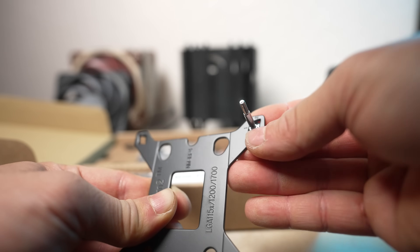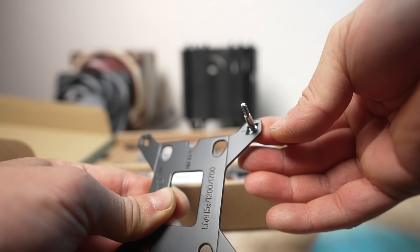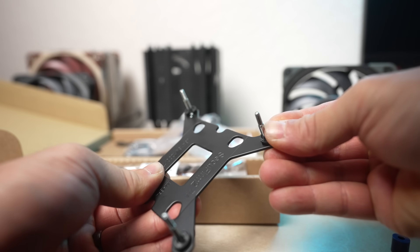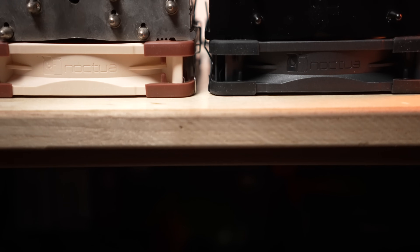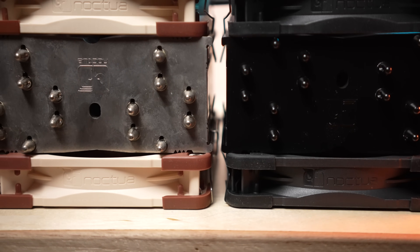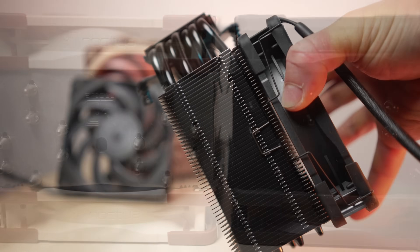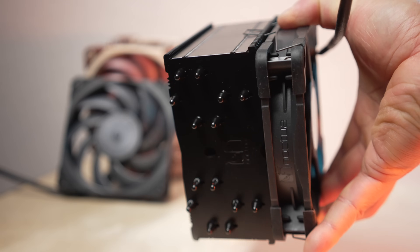You put each standoff in the one or two position depending on whether you're mounting for LGA 115X/1200 or Alder Lake, then clip it in place with the plastic clip. There are also new blue spacers for Team Blue's comeback, presumably. Other than the color, the heat sink mass is about the same at 740 grams, but knowing that coated aluminum heat sinks can sometimes perform differently than non-coated ones, I didn't want to take for granted that these would perform the same.